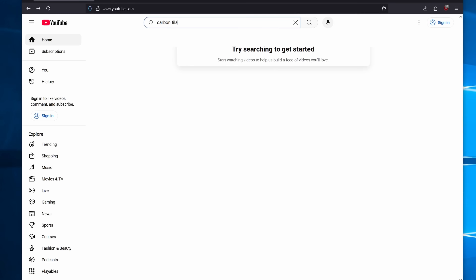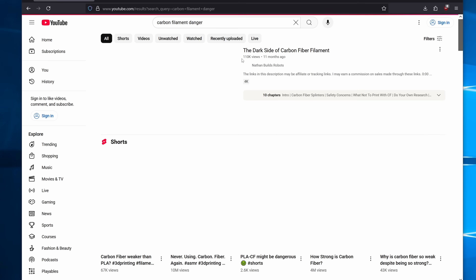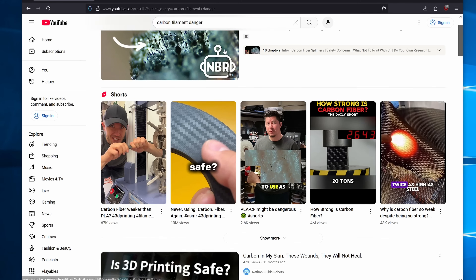A few months ago, we had a lot of sensational headlines in the YouTube world about carbon fiber filaments and how they could, if you handle them, leave those small filaments in your skin. And that's kind of terrifying.